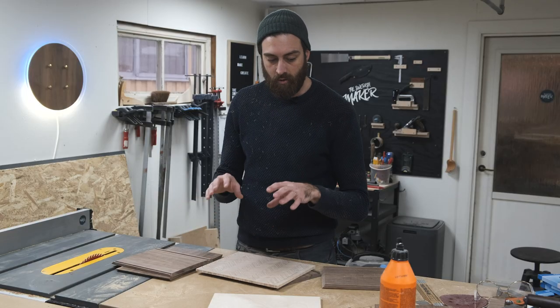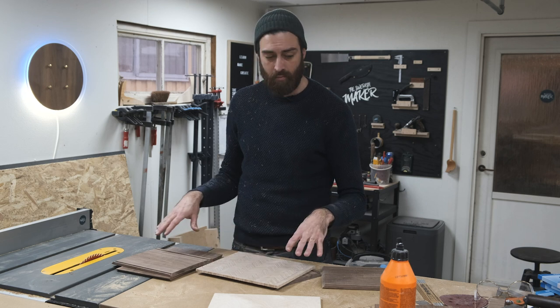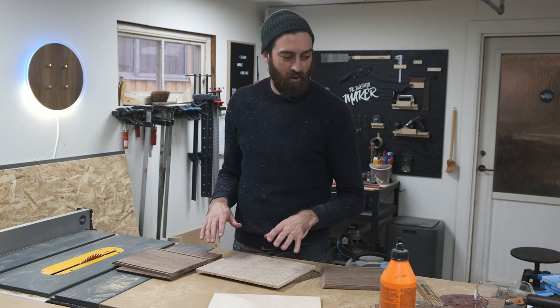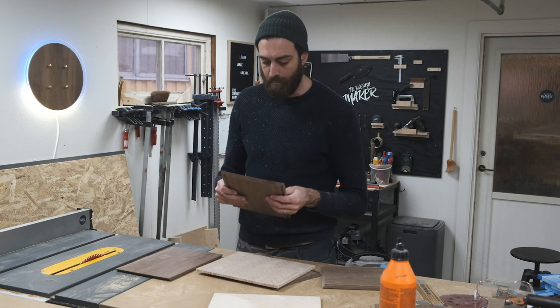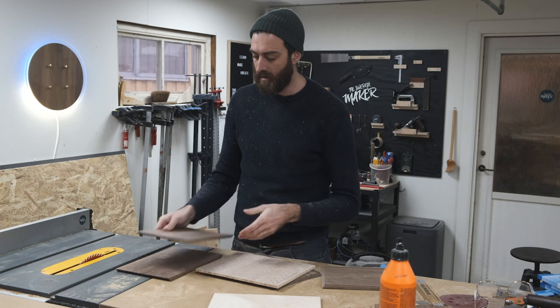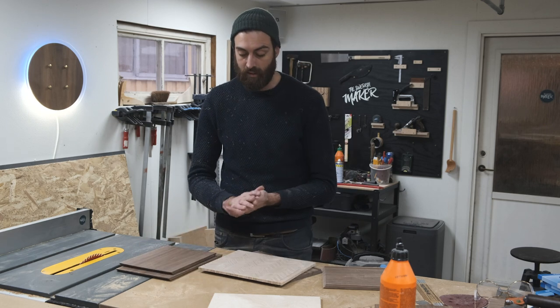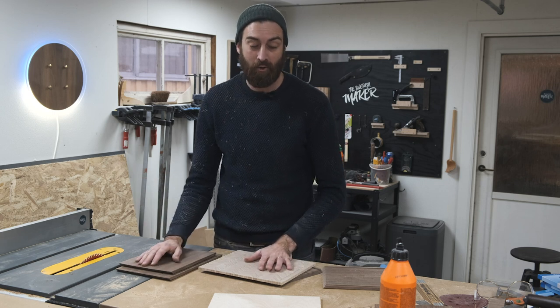I have all the pieces I need and I'm going to start doing the glue-up. Normally I would use blue tape and just fold it together, but I think it will be hard — some of the pieces are kind of bent. I don't know if I'll be able to force it with some clamps and glue. We'll see, but let's do the glue-up and then I can cut it apart again on the table saw.